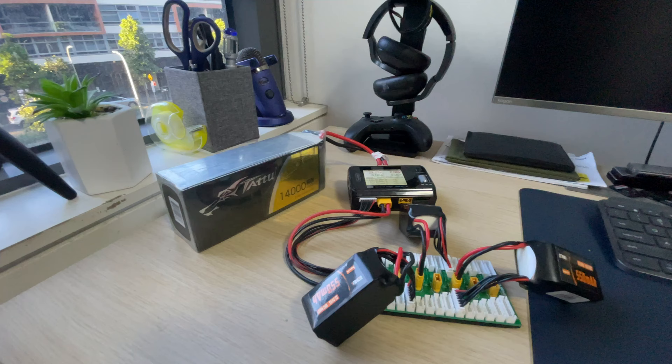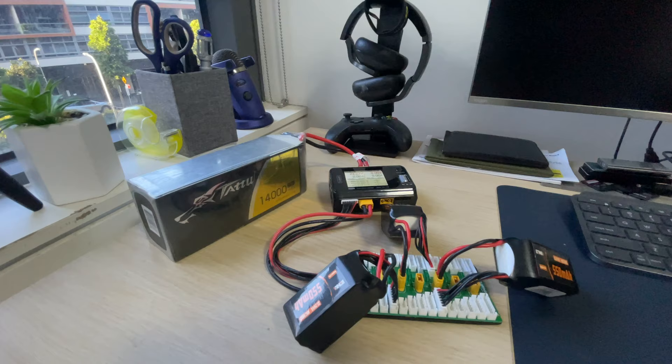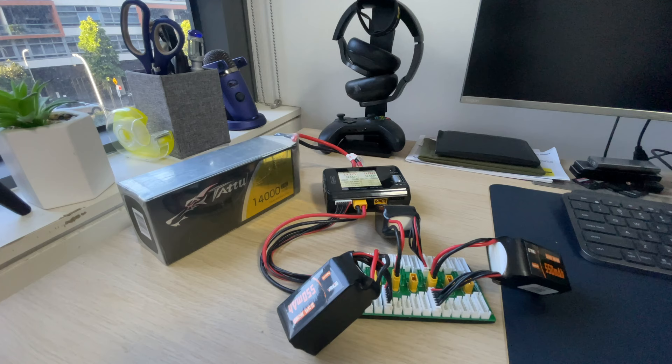It makes it really easy to manage batteries. By the end of the day, I simply go through and use the storage function with recycle to discharge my batteries to storage voltage. Field packs are also more resilient to being kept at full voltage for longer periods of time because you're not draining them at high discharge rates.